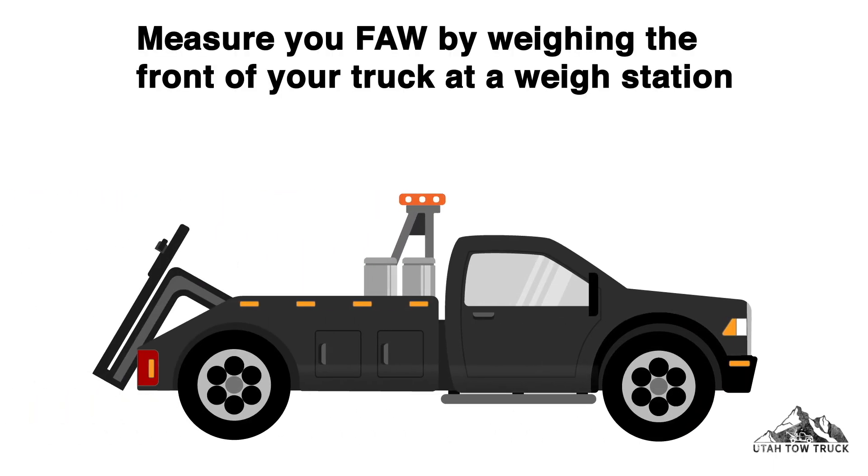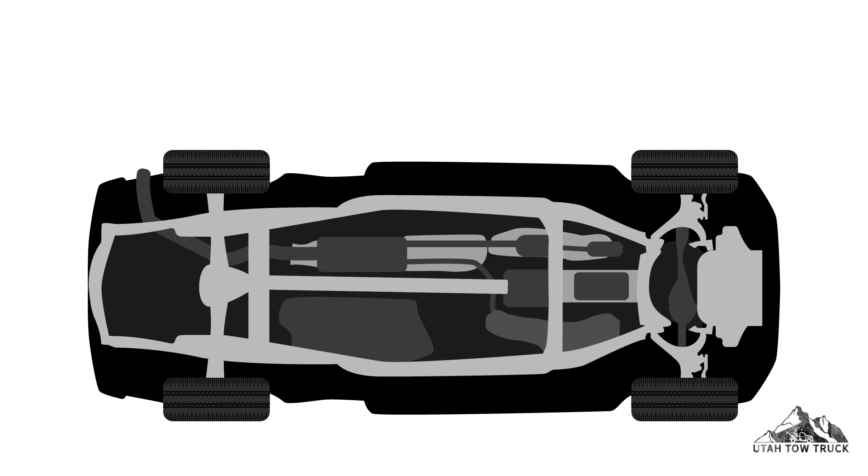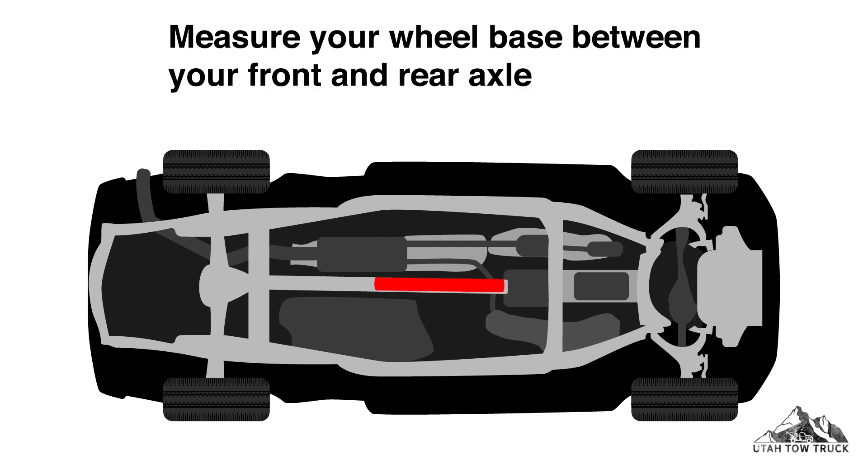Measure your front axle weight by weighing the front of your truck at a weigh station. Measure your wheelbase between your front and rear axle.